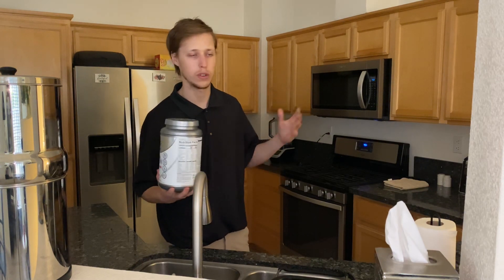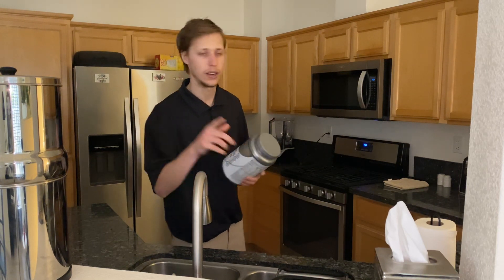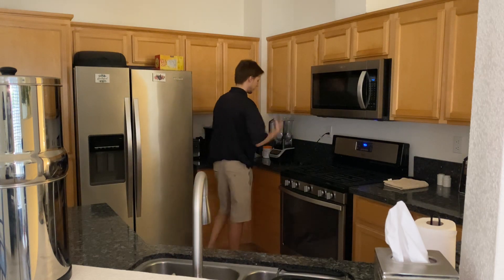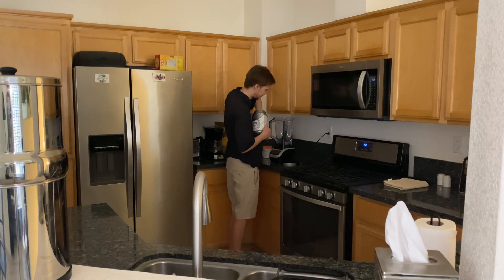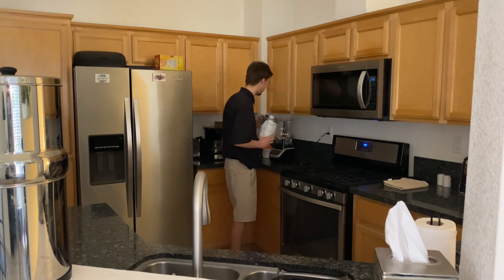They got a variety of flavors ranging from vanilla, chocolate, strawberry — you name it, they got a couple of options. So I'm going to put one scoop in just like that.